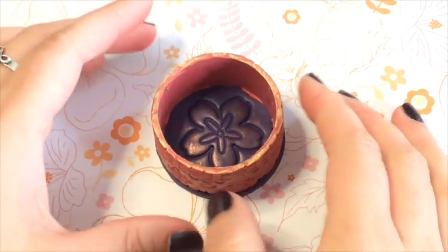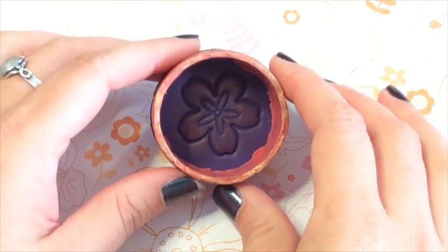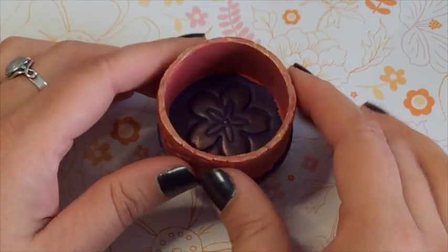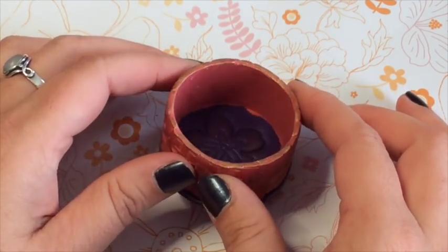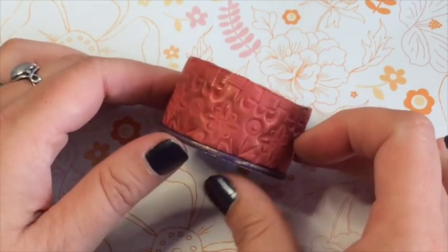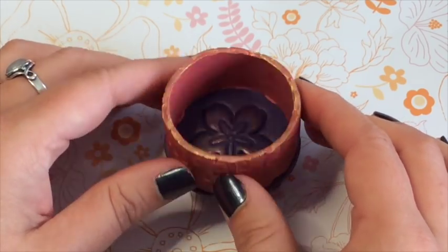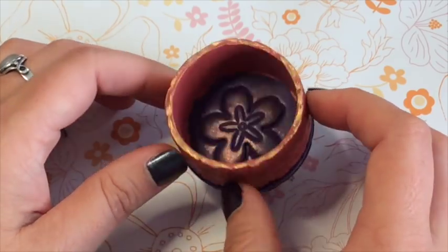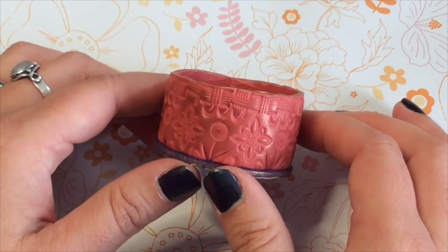Hi everybody, Kira here with Polymer Clay TV. Today I'm going to show you how to make this adorable little open top cup. It's intended for my bobby pins and little hair things that always run away on my dressing table, but you can make one for anything — vitamins, all kinds of fun things. He's so easy to make with just a couple of tools. So let's get started.